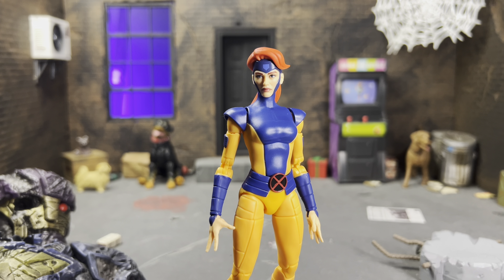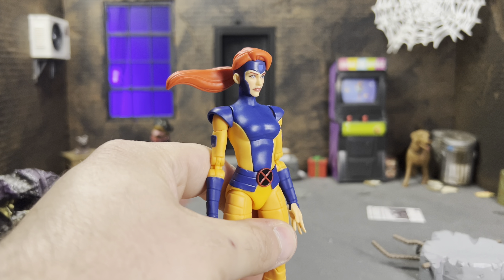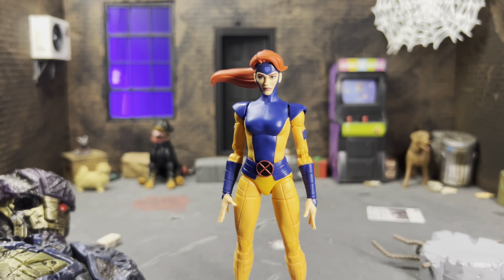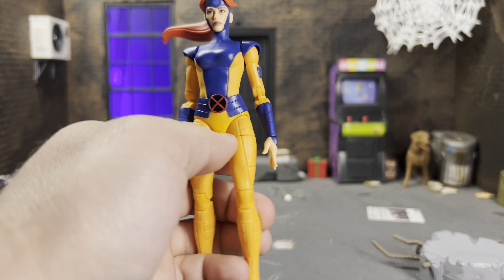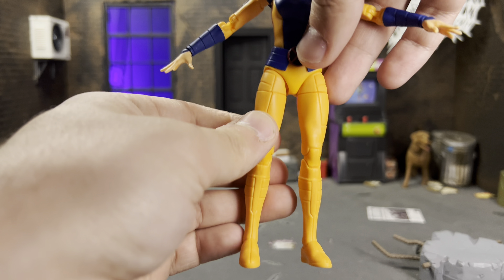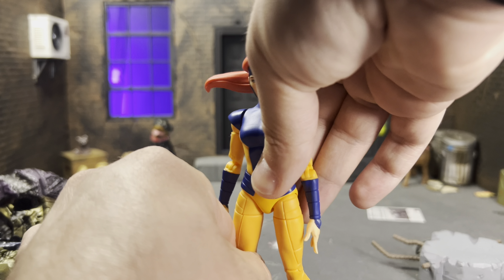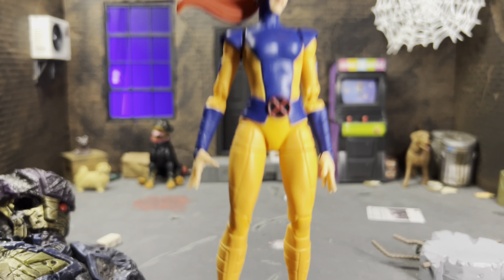Both head sculpts are really beautiful. I prefer the ponytail look — it's more iconic to the show and also gives more posability, since even in a vanilla pose the ponytail makes her look dynamic. Everything on her is entirely new sculpt: from the gauntlets to the belt to the legs, all of it. My biggest gripe going in was that it looked like she wasn't going to have much hip range, but she actually does — we'll talk more about that in articulation. This figure is so much better than a lot of people give it credit for.